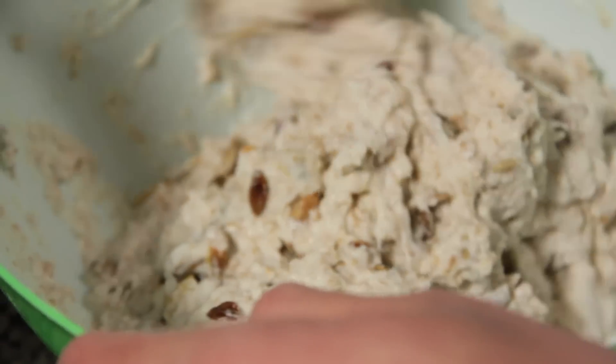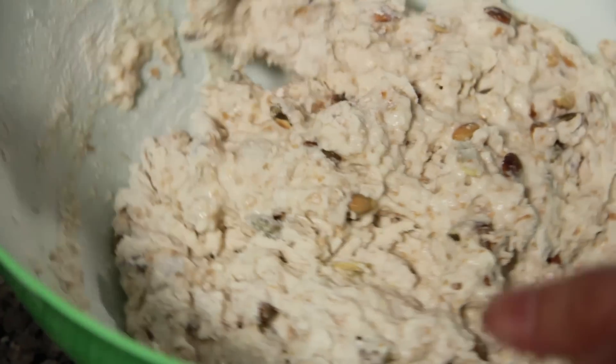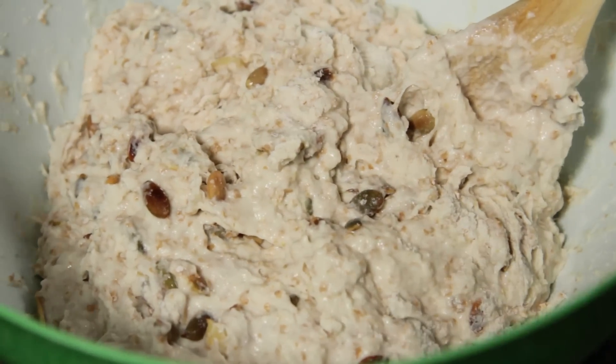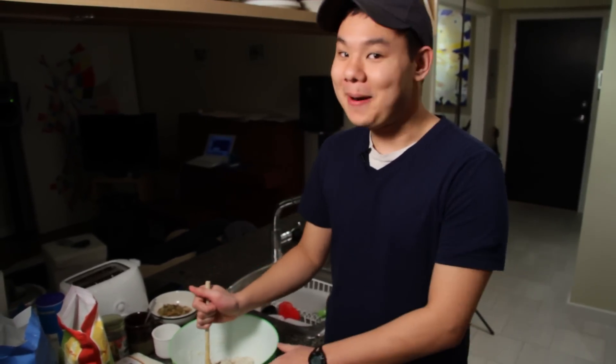I'm going to give that a good stir just to make sure all the flour is incorporated in there. So we're going to let this sit for 18 hours. Just cover it up with a thin sheet of plastic or a moist towel. Cover it and let it sit for 18 hours. After that time it should have doubled, and then we're going to put it in the oven and bake it up and we're going to have some amazing bread. See you in 18 hours.